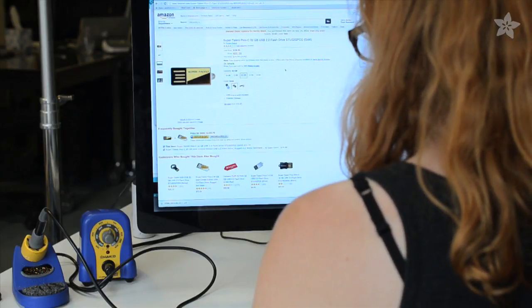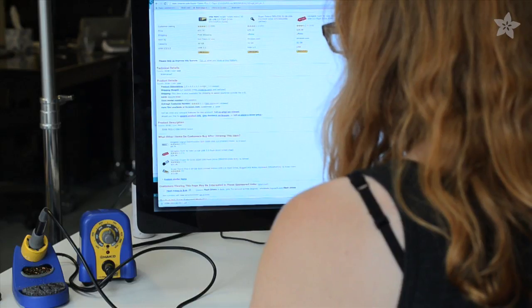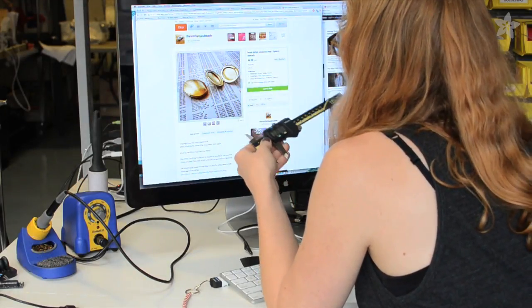Just surf online for the tiniest drive you can find. We're using this gold-colored 32 gigabyte chiclet from Supertalent. Look for the stated dimensions of the drive, or measure it with calipers when it arrives — that way when you're surfing the myriad lockets on Etsy, you'll have an idea of which ones will fit the drive.